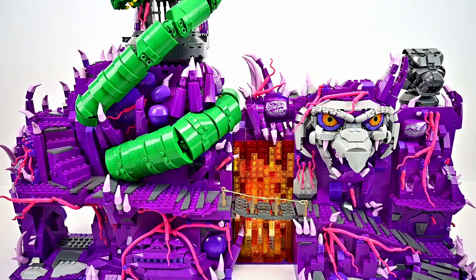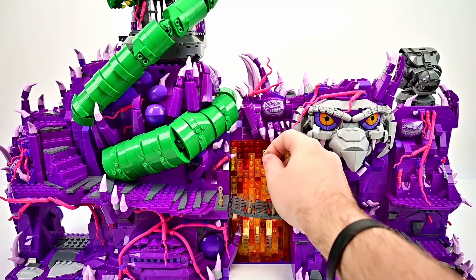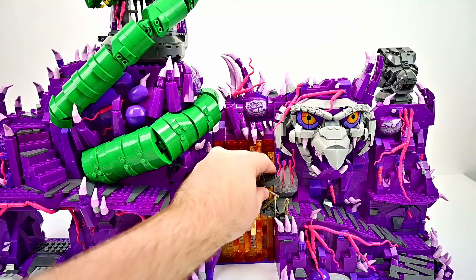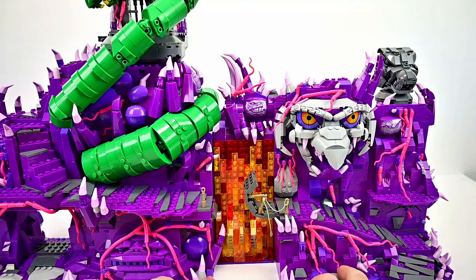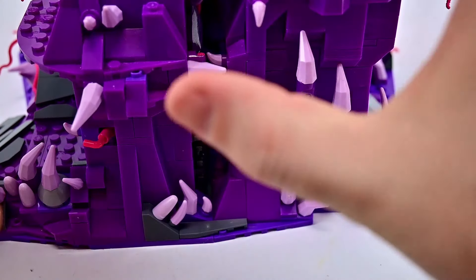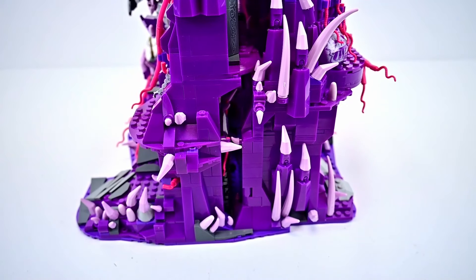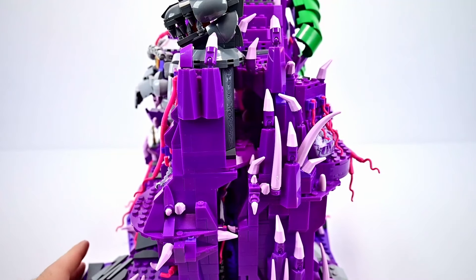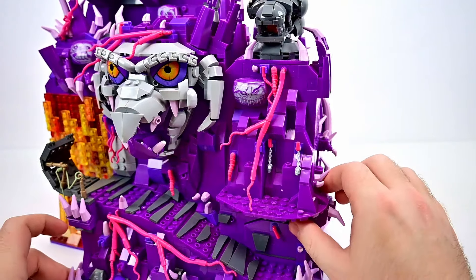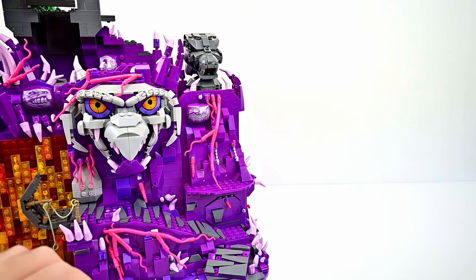That finishes up our Snake Mountain — it's a really cool, big playset. To fold it up you undo the bridge, disconnect it, fold it back around, and use the small plate piece at the bottom to hold it together. That small piece doesn't hold it together too well so you'll have to be careful moving it. There we have Snake Mountain all closed up, which is probably how we'll have to display it since we don't have room for it fully open.